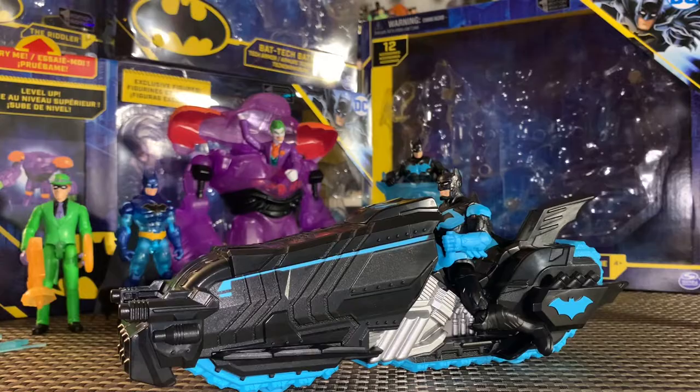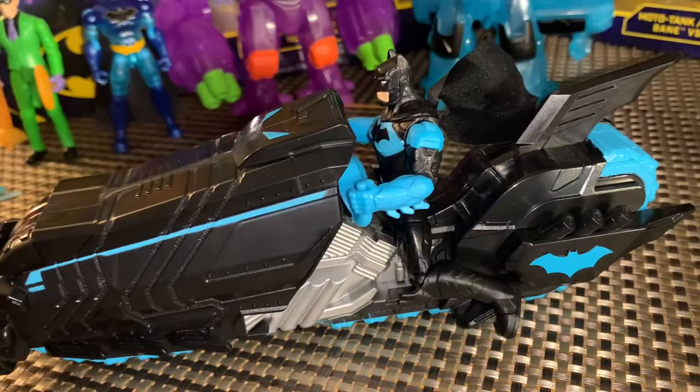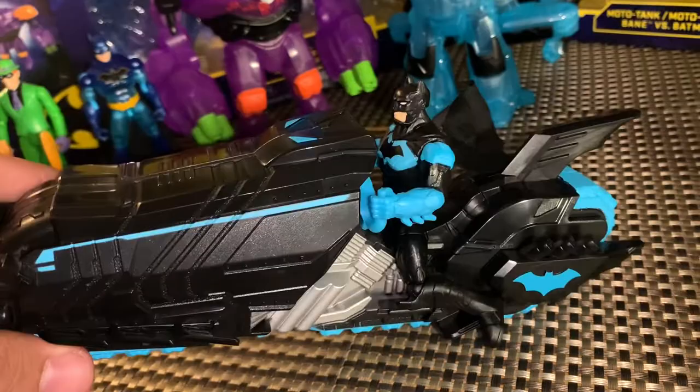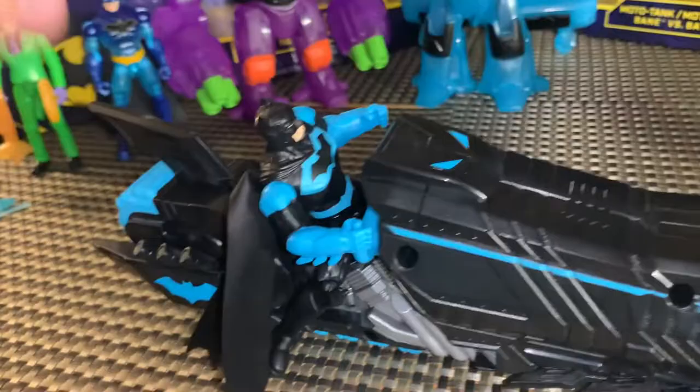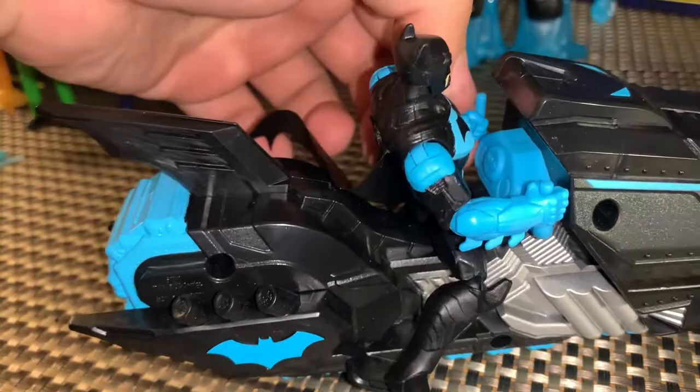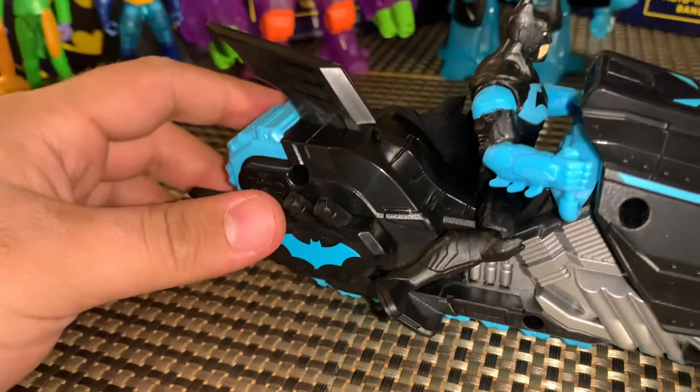Here he is on the Moto Tank which unfortunately doesn't look that great — I'm not sure why they wouldn't try putting Batman on this before finalizing the sculpt and selling it. He can't really get his legs on there in the position it should be to rest. On the other side it's a similar deal, though both of his hands can grip the steering wheel. Unfortunately it just looks a little odd with the leg situation, but he does fit on there. It is a cool piece that you can definitely display in your Bat Cave or in your setup.